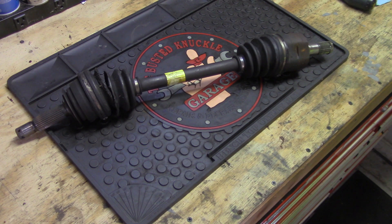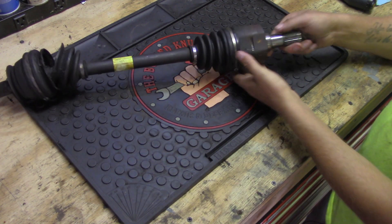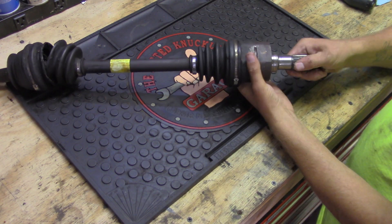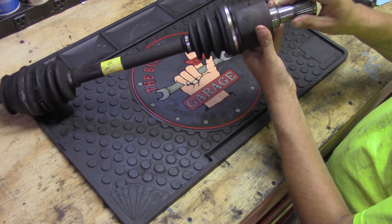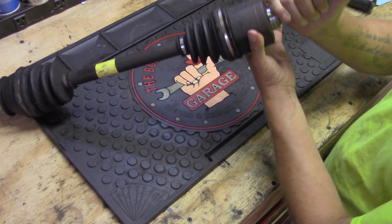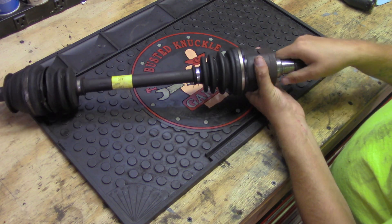I'm not saving this axle for any reason — I don't need it for a core or anything like that — so I'm going to start cutting away the boots and we're going to see what's going on inside. This end here is the end that gets pushed into the transmission and it's splined, so it actually has a positive connection. When the transmission sends power to the axle it'll spin it, either reverse or forward.